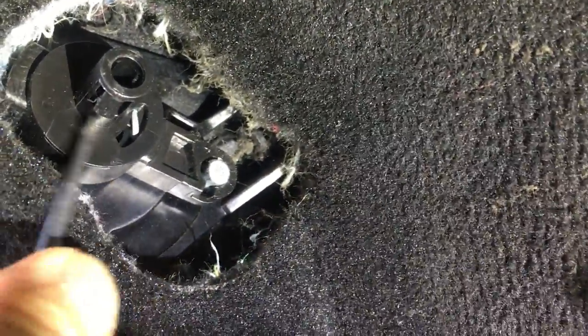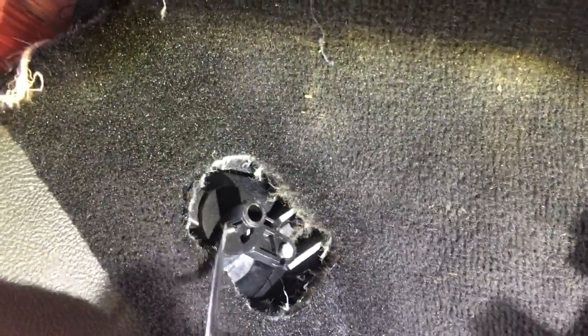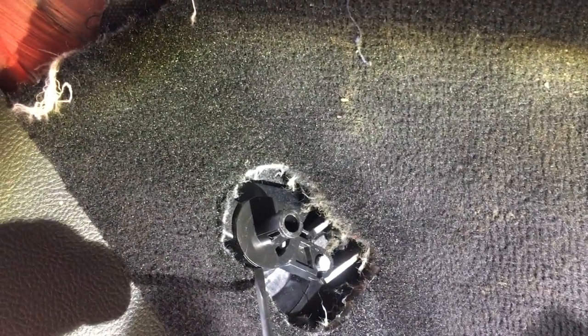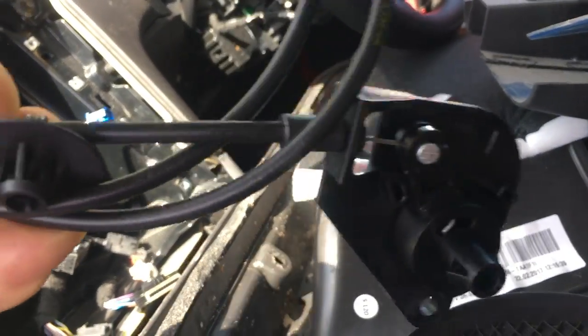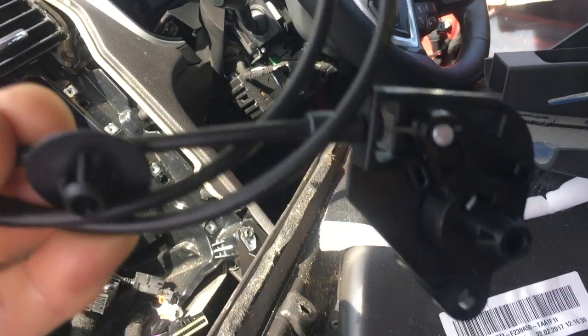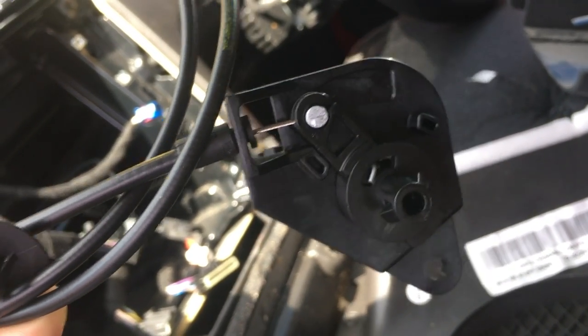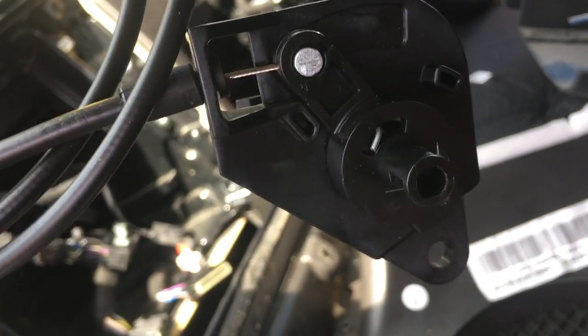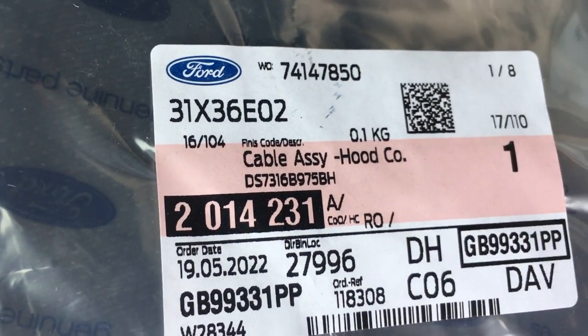This little section is what breaks and it will stay inside your handle, so you've got to remove this part from your handle once you've taken it off the car. That's just the first step. What you actually need to purchase is a complete new bonnet cable. All you really want is the little end piece that the cable connects to — so when you get your new cable, you disconnect the cable from the attachment and only use that end piece. I'll show you the Ford part number for the cable you need.